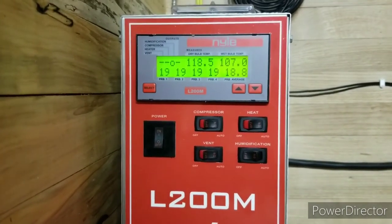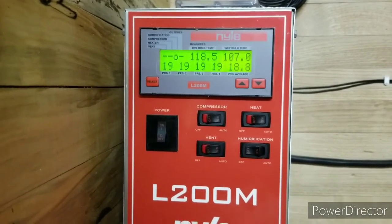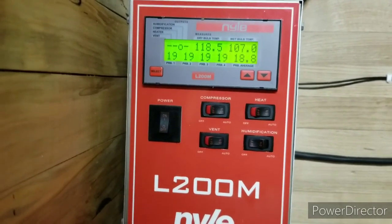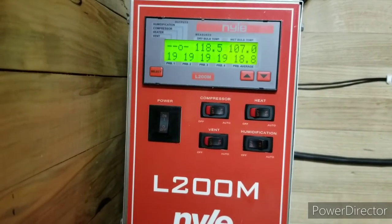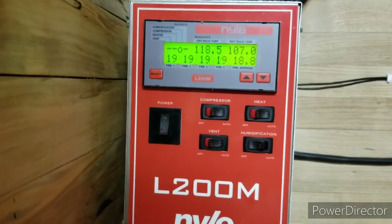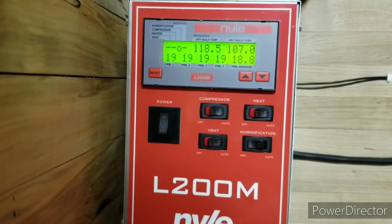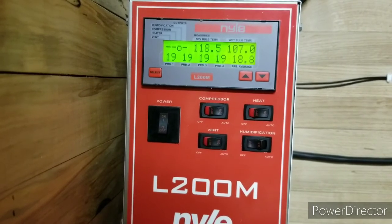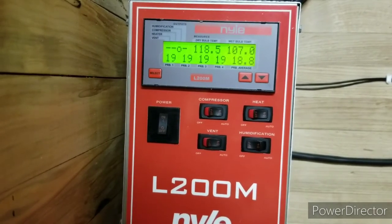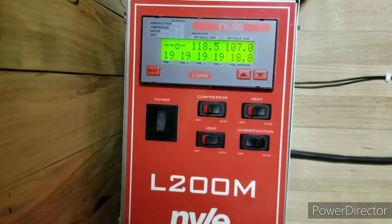When the compressor and the heater were running, the cost per hour was 81 cents. But I turned off the heater and it's been maintaining that temperature the whole time. So it's been doing good.